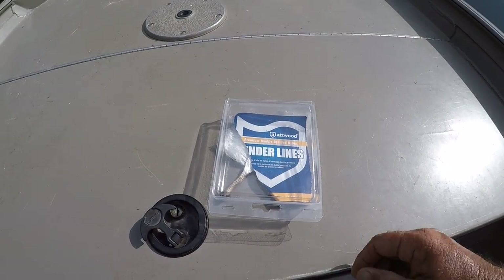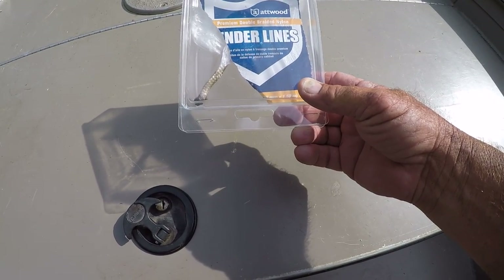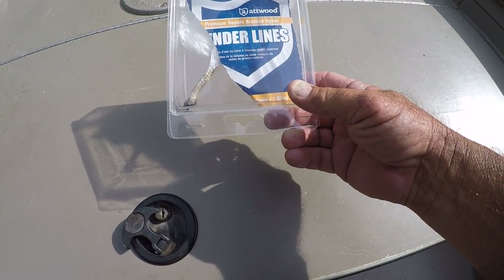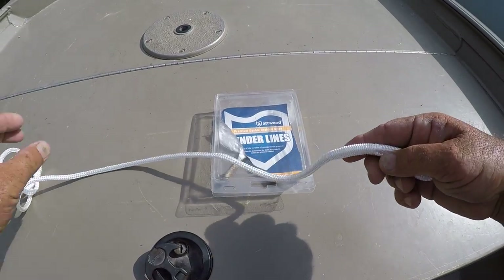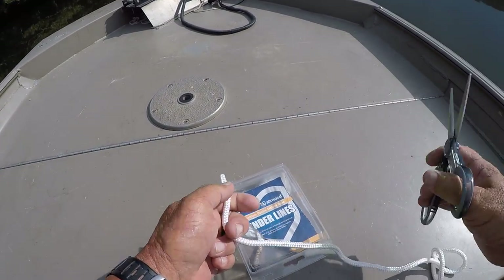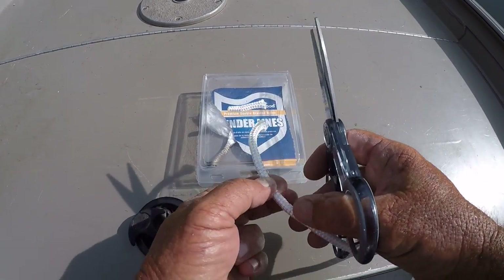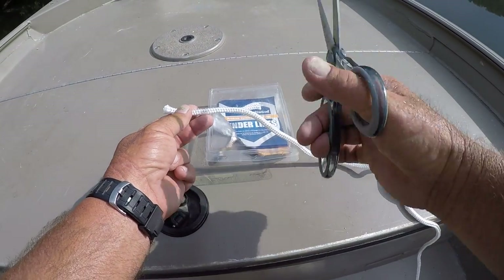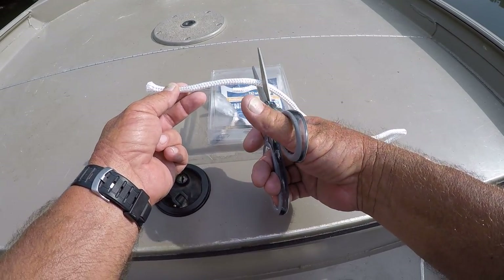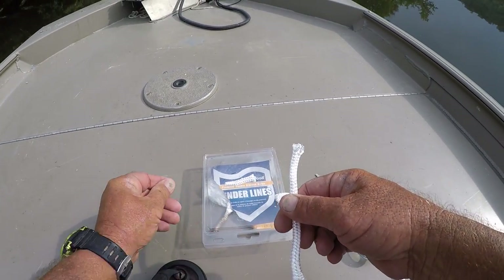To start with, this is just 3/8 of an inch double-braided nylon rope — that's all it is. I'll cut the factory part off, it's got a piece of tape on the end. Cut a length of rope anywhere from 4 to 6 inches long. Let's go 6 inches — that's the first thing I do.